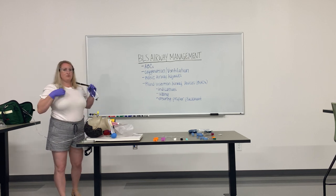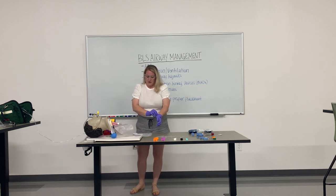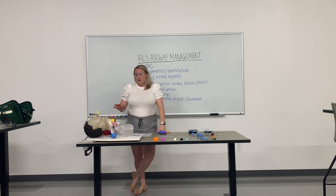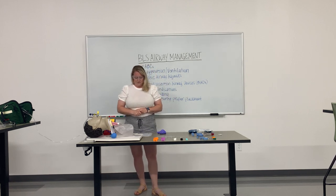The indications for king tube placement are to adequately ventilate the patient who is unable to adequately maintain an airway and ventilate themselves — i.e., breathe normally. Obviously with king tube insertion, we want to make sure that the patient is unconscious and also that the patient does not have a gag reflex. I hope that you all learned something today and I look forward to teaching you again in the future.